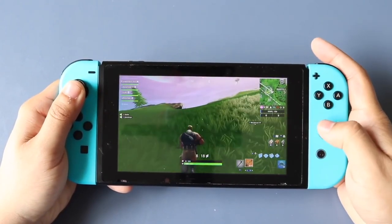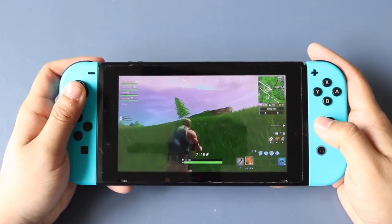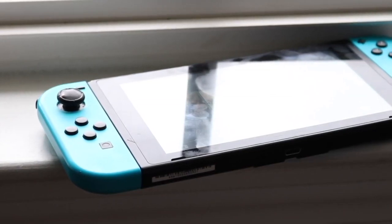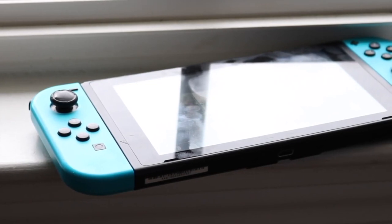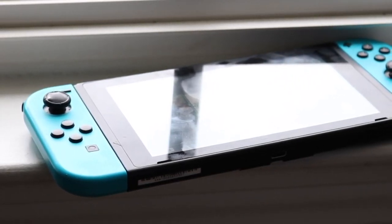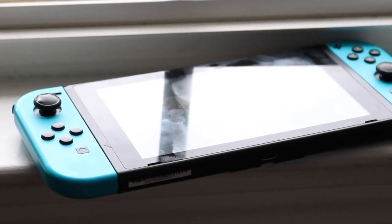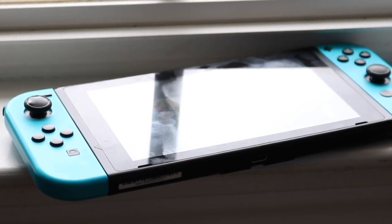Your main choice is either to put some isopropyl alcohol on it, but that's a temporary fix. You can take apart your Joy-Con and fix it yourself, but some people don't want to do that. Nintendo actually has a repair program that they pushed out for free, and I don't really hear too many people talking about it, which is very interesting.